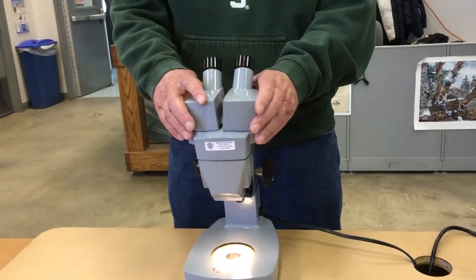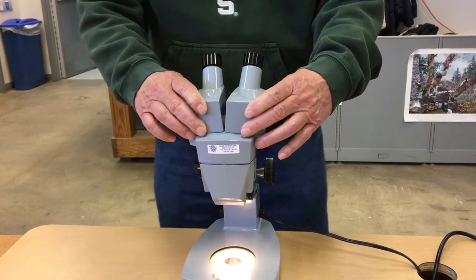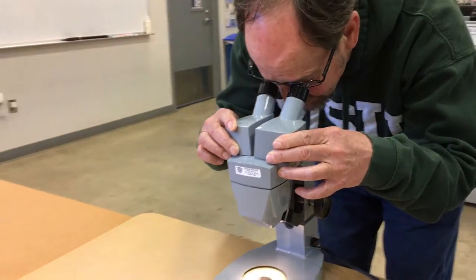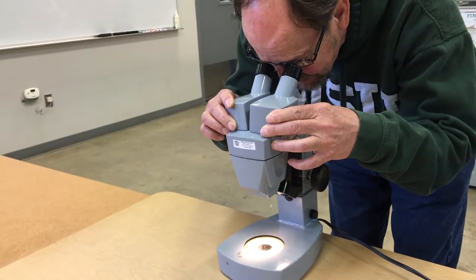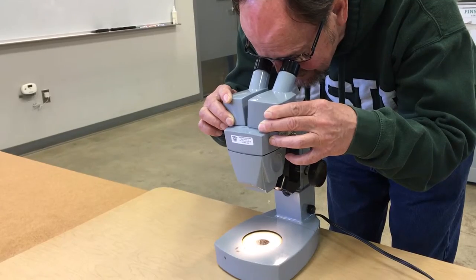These are called binocular microscopes and they have adjustable eyepieces, so everybody's eyes are a little bit different. You can move those so you can look through both of your eyes at the same time.